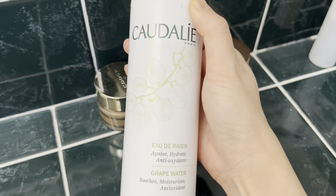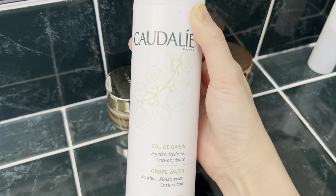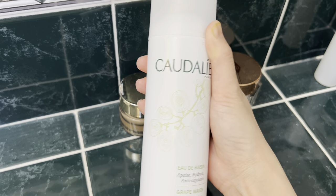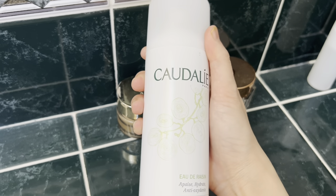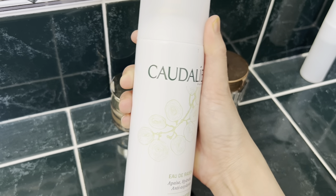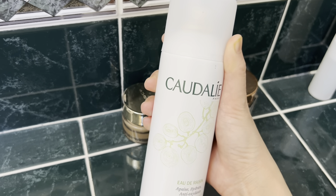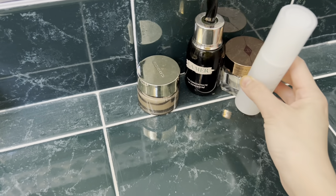The Caudalie facial spray contains grape water — basically water without much emollient or added ingredients, so it's super lightweight. I finish one bottle per month. It's a must-have in summer, especially when sitting in the office all day; spraying it on your face and neck area really refreshes you and gives your skin a feeling of energy and hydration, even without active ingredients.